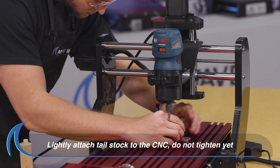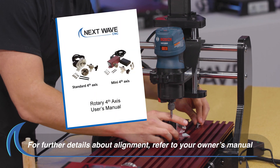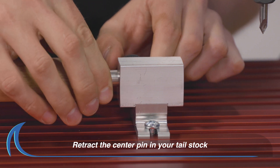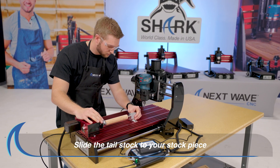Now lightly attach the tailstock to the machine bed. Retract the center pin in the tailstock. Then slide the tailstock up to your stock piece.